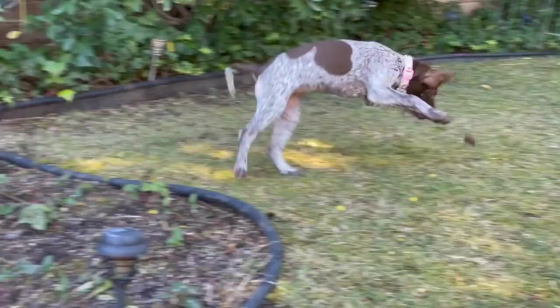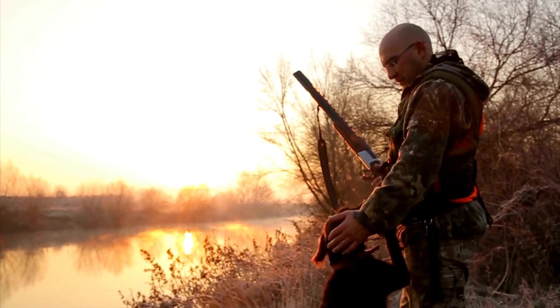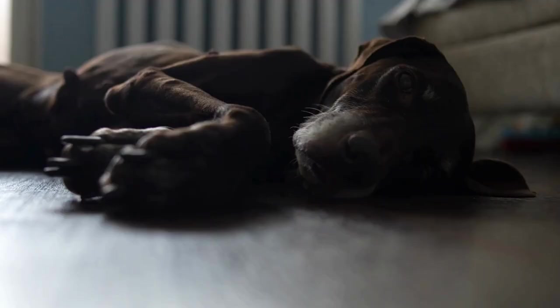Before bathing, make sure to brush your German Shorthaired Pointer's coat thoroughly to remove any loose hair or tangles. Use lukewarm water to wet their coat, avoiding getting water directly into their ears and eyes. Apply the shampoo and gently massage it into the coat, paying attention to the underbelly and paws where dirt tends to accumulate. Rinse thoroughly to remove all shampoo residue, as any leftover can cause skin irritation.